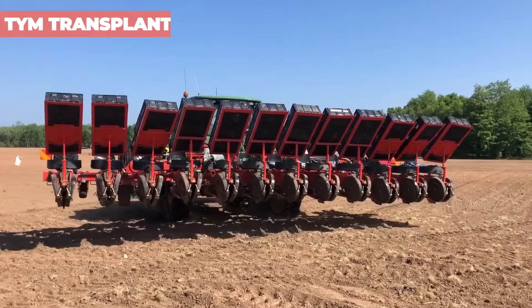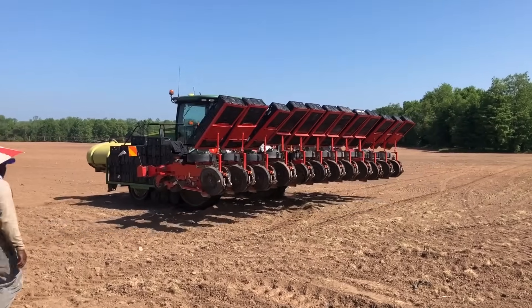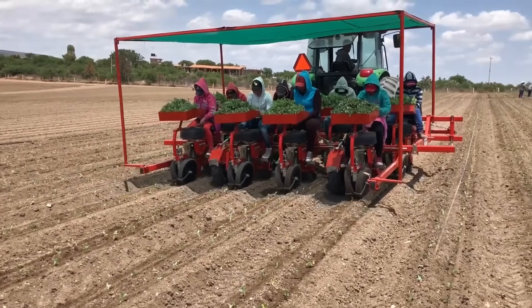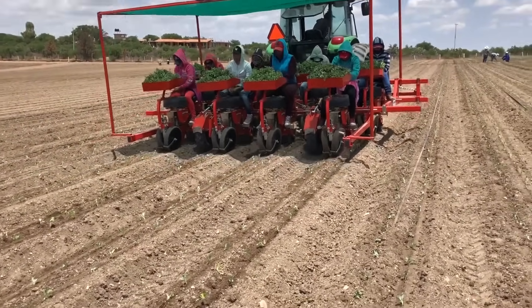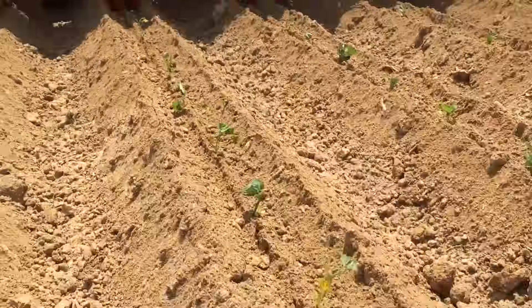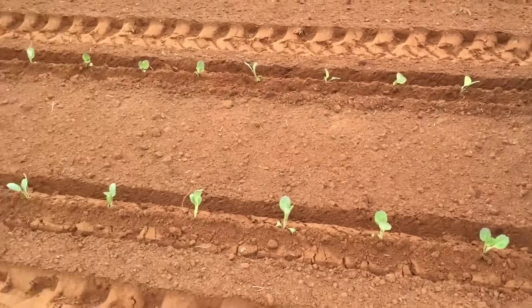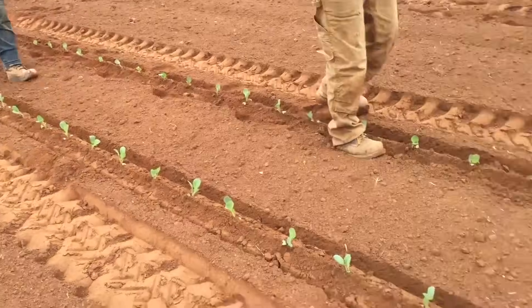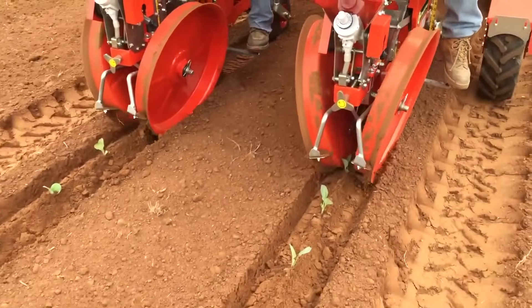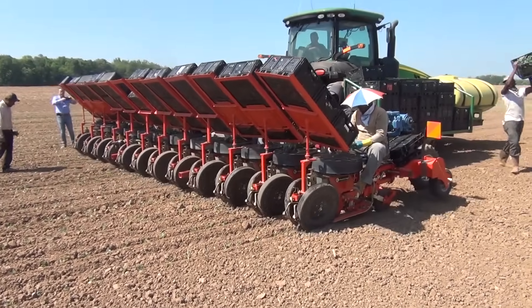It's time for the TYM Transplanters — your go-to choice for precise planting across various environments, from dry land to large paddy fields. These machines are all about adaptability and convenience. One standout feature is the adjustable depth settings, letting you fine-tune the transplanter for different seedling types. The adjustable hopper for fertilization during planting also streamlines your process, reducing the need for extra fertilization passes. Powered by a high-efficiency engine, the transplanter is designed to tackle the planting process head-on, allowing you to complete work quickly and effectively.